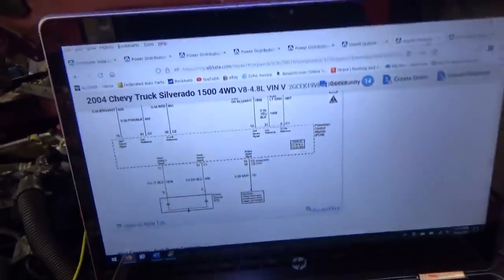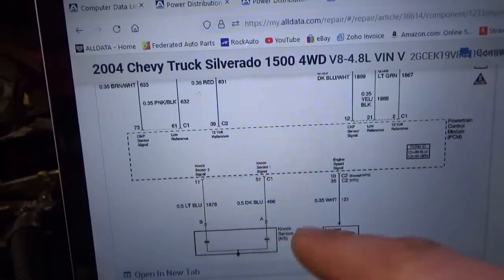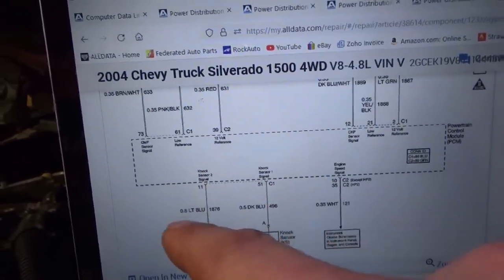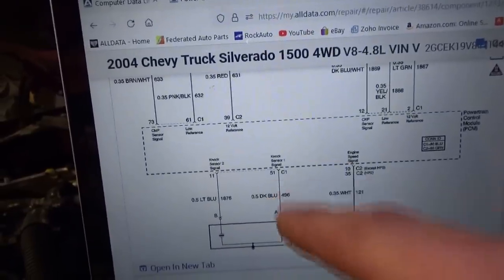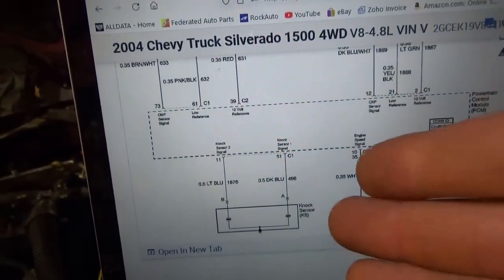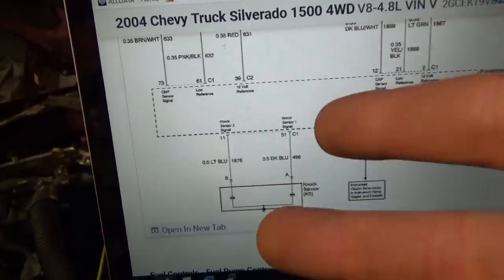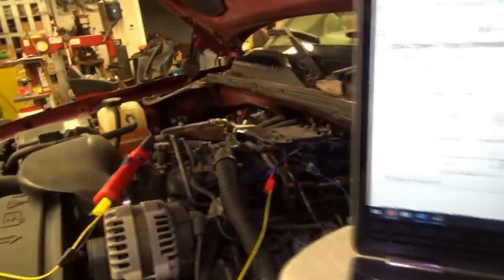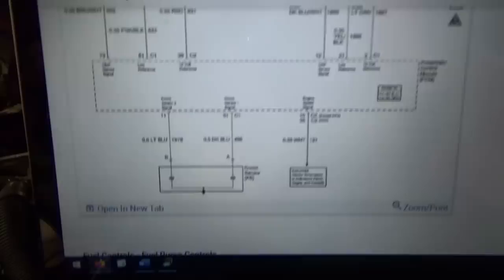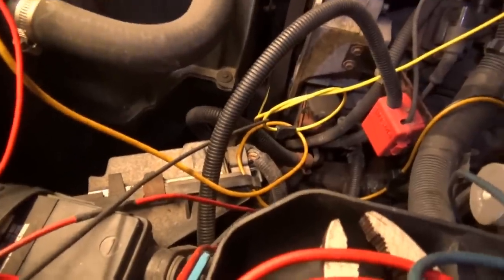We go to the wiring diagram — very simple. Nox Sensor 1 signal and Nox Sensor 2 signal are on conductor C1: a dark blue and a light blue wire. We go right to the engine computer and see if these wires are continuous. We can unplug the engine computer and do a continuity test — feed voltage into the wire and see if it lights a test light on the harness side. Let's get the PCM unplugged, find these wires, and hopefully find the broken wire.